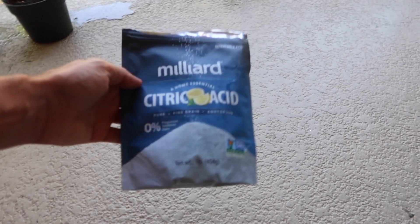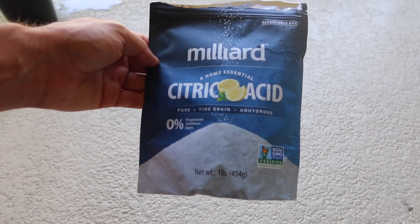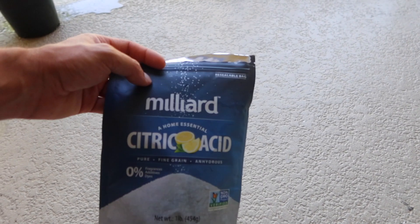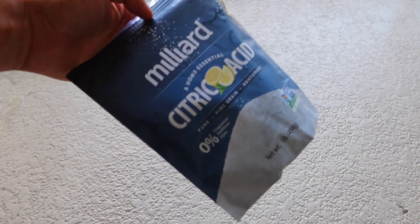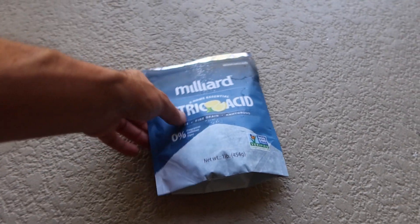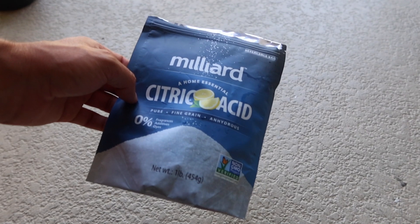A lot of people out there are probably starting to see videos — I know Inappropriate started doing one, I've seen a few others — but a lot of people are switching to citric acid. This can be bought in many different forms. This here was bought on Amazon. BRS sells their own version as well, and I think some Walmarts will also sell it. All you really want is just citric acid — it comes in a powdered form. This is supposed to be a lot softer yet a quicker cleaner than vinegar.